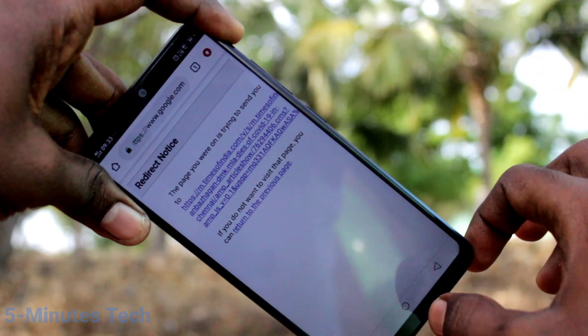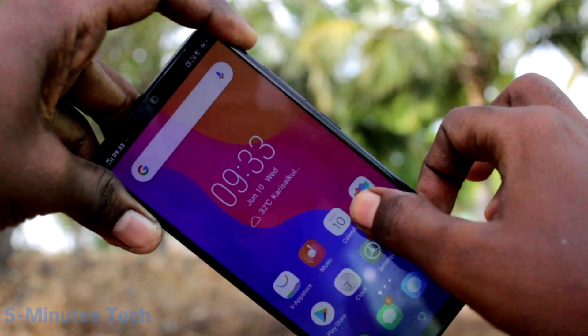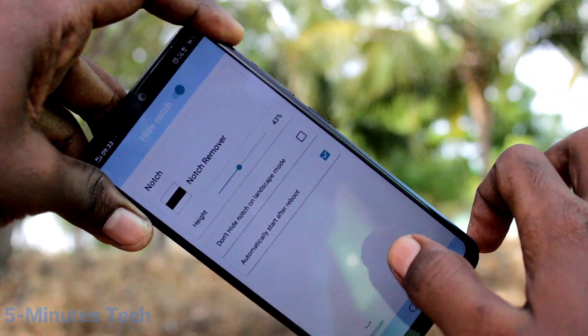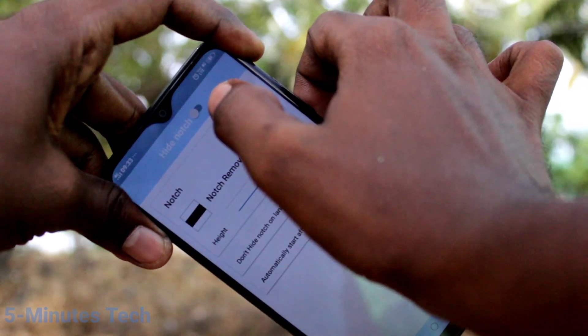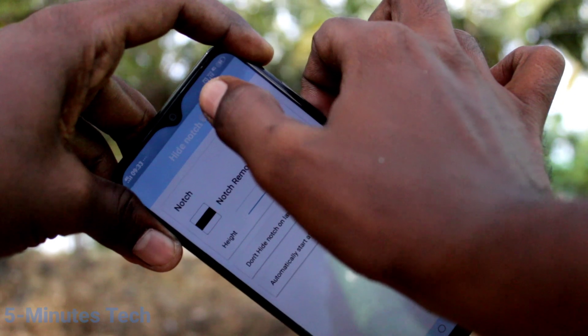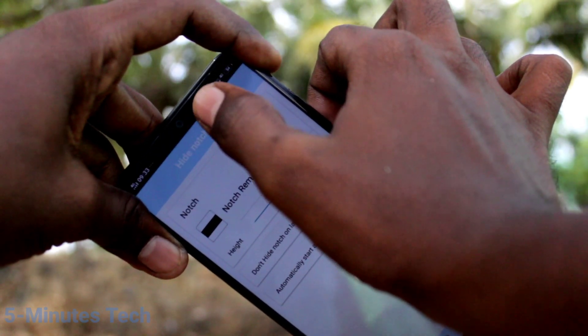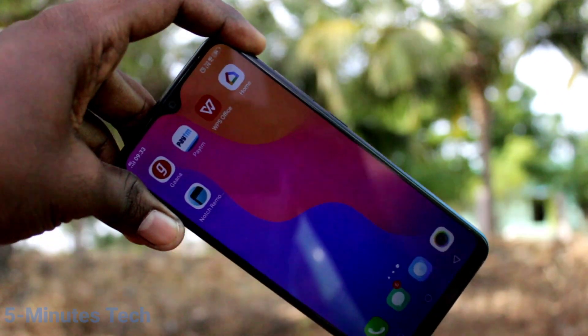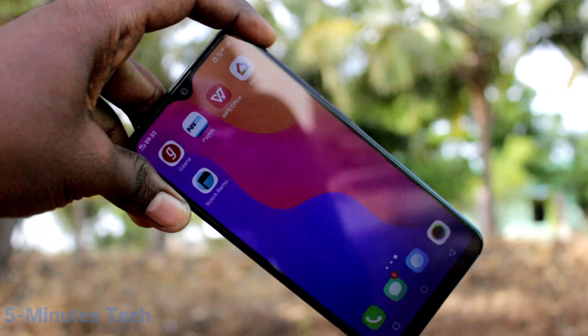If you want to have the notch display again, open the same app, notch remover, and turn off the button 'hide notch'. In this way you can easily switch between normal display and notch display on the Vivo y921i. That's all friends, thanks for watching, bye.